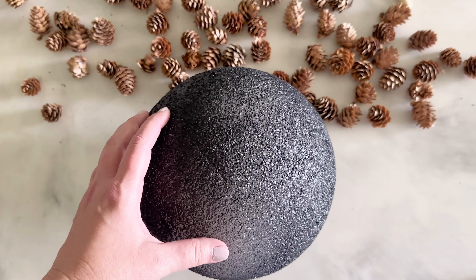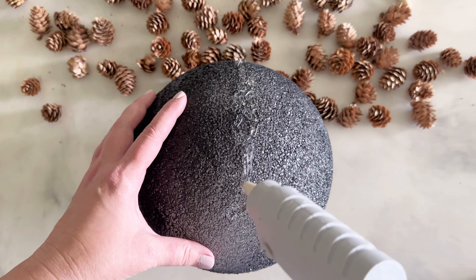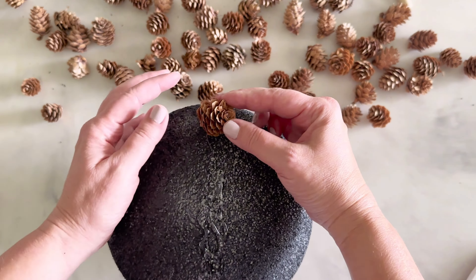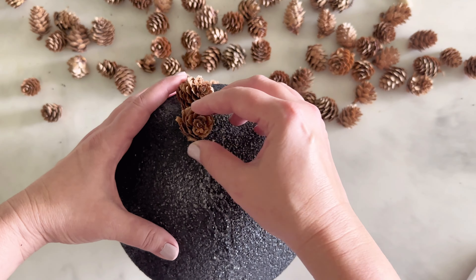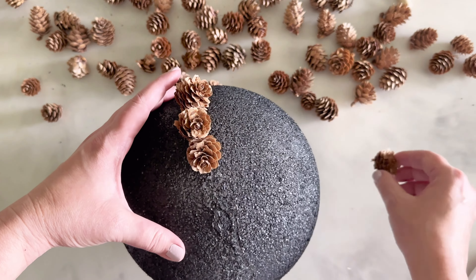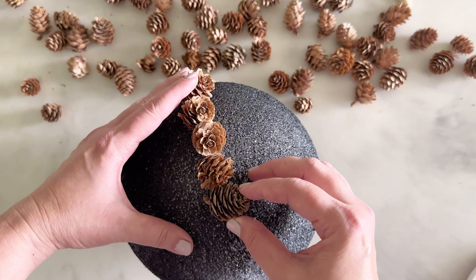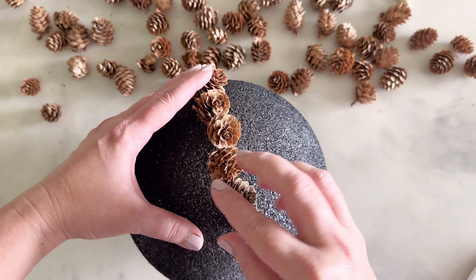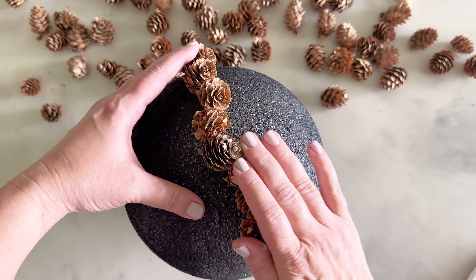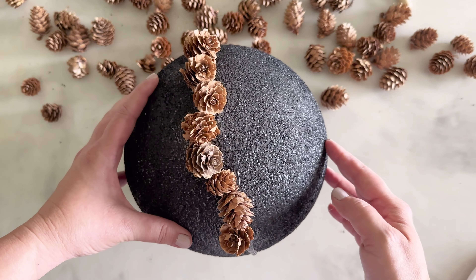Once the styrofoam balls are dry, it's time to start adding pine cones. Run a long line of hot glue along the surface of the styrofoam ball, working with just one half at first. Add the pine cones in an alternating pattern — you want things to look organic and natural, so don't line them up straight. Mix in different shapes and sizes, placing smaller pine cones next to larger ones and alternating their position.